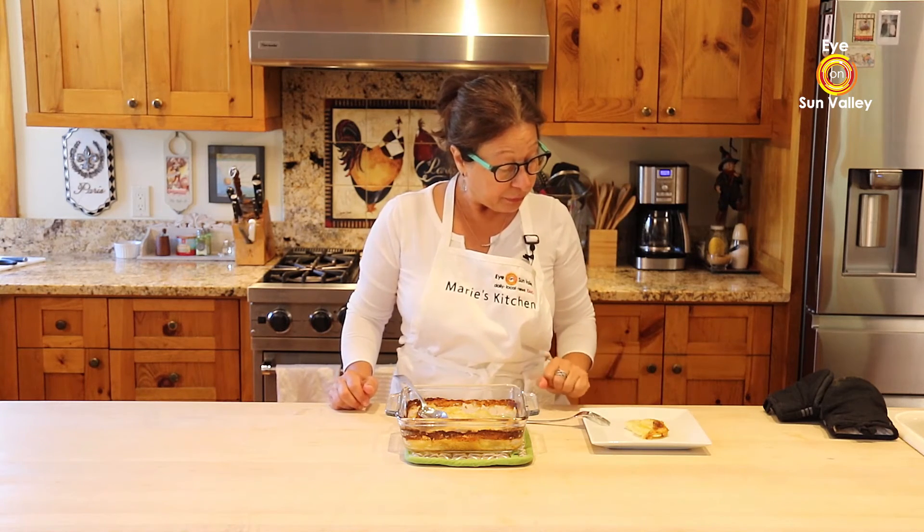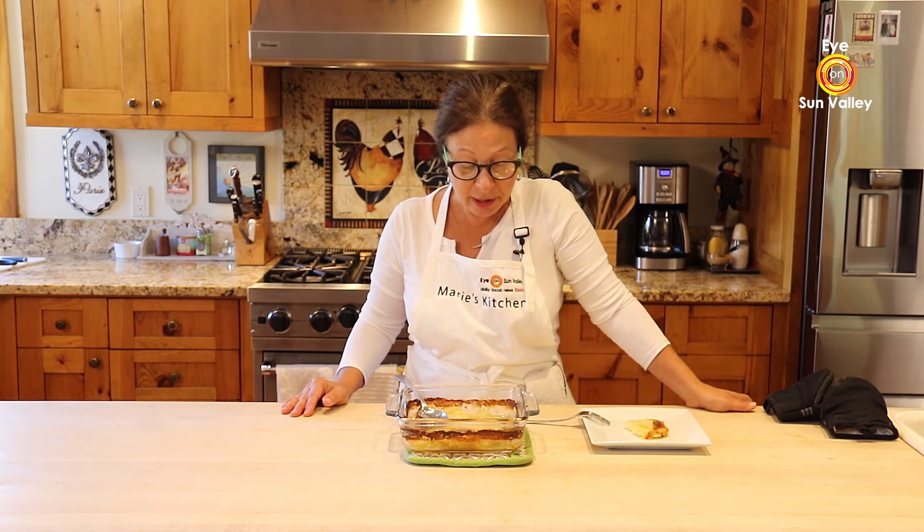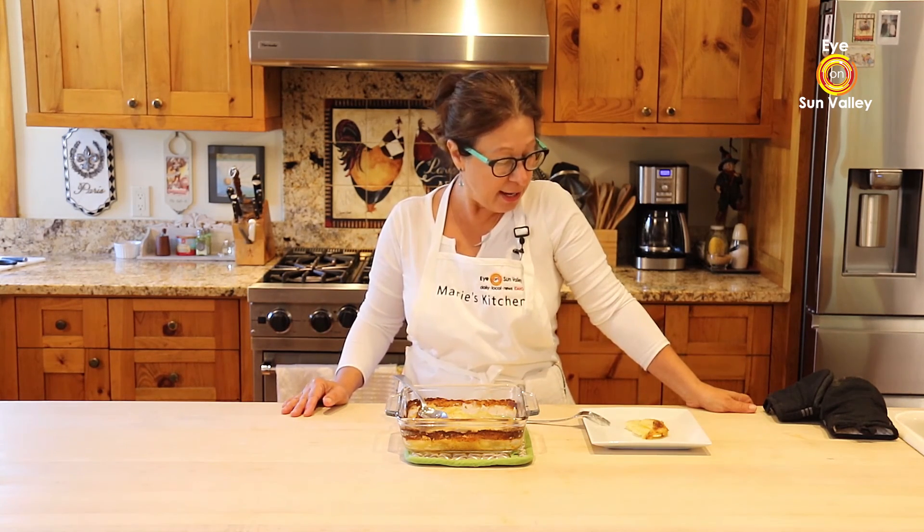This is your scalloped potatoes ready to be served. You can use it for Thanksgiving, Christmas — it goes very well with all kinds of meat and fish as well. One of my favorites, one of the classics in France. See you next time on Eye on Sun Valley. In the meantime, enjoy your cooking and see you later. Au revoir.